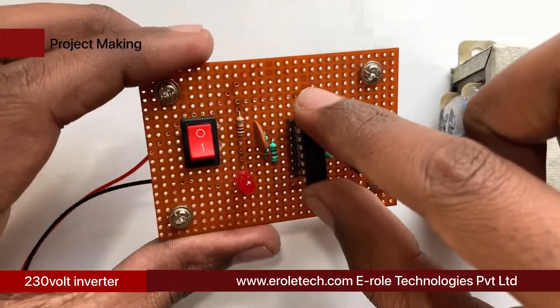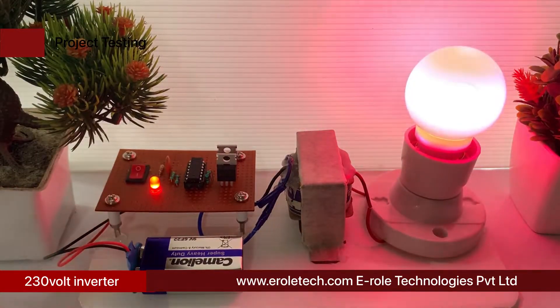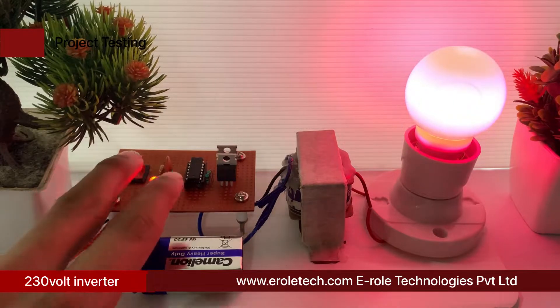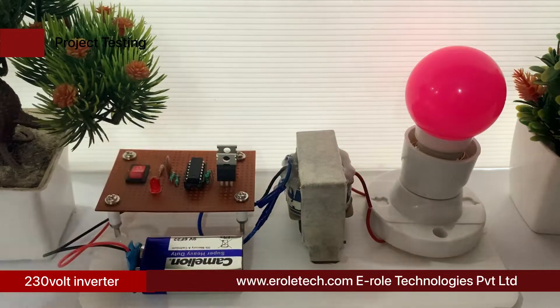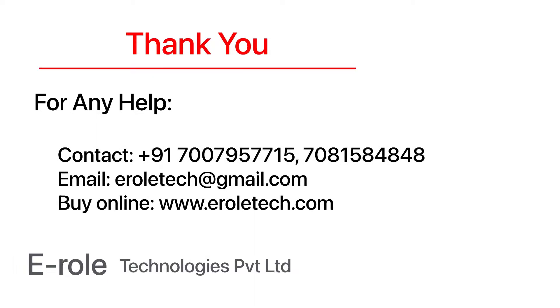Now plug the IC onto the IC base and check its functioning. Our circuit is working perfectly. I hope you enjoyed the video and learned something from it. For any help or to clear your doubts regarding your project, you can contact us on our student care number 7007957715. To buy the items used in this project, you can visit our website www.erraltech.com, and you can also place orders on WhatsApp. Thank you so much.